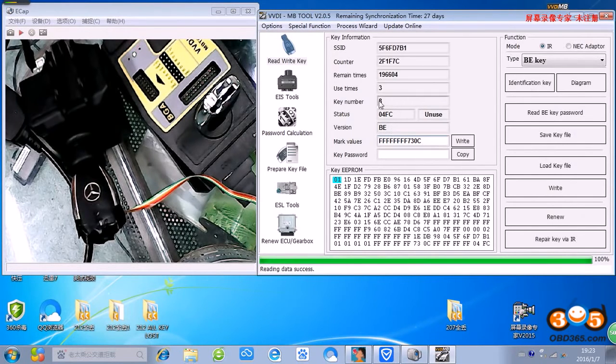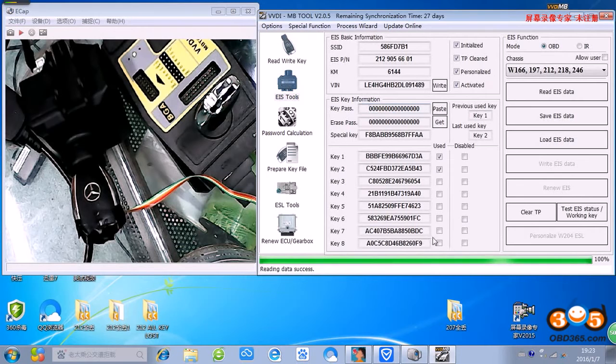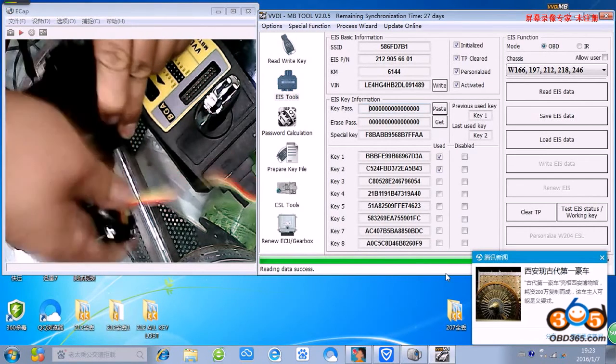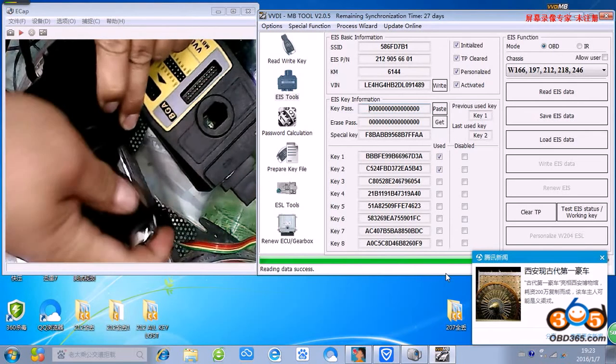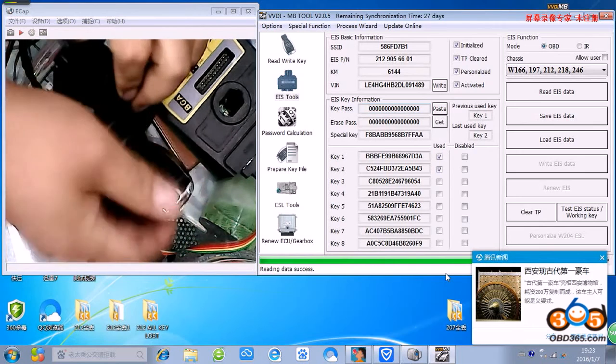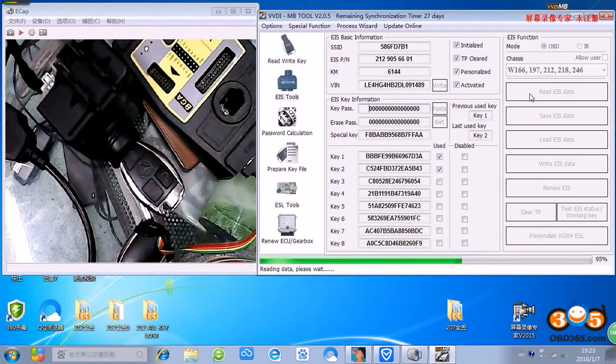Number eight. We can see number eight key - no use. We put the new key in - yes. Okay, the number eight key is used. The all keys lost is finished - make a new key.